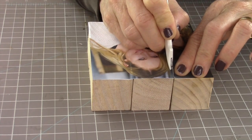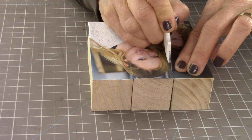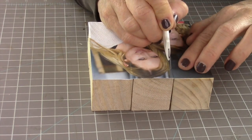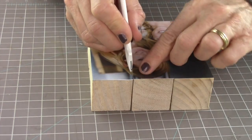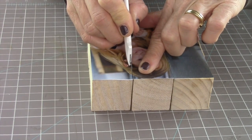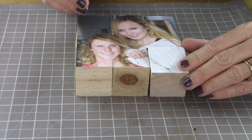Just in case you have a little area that wasn't stuck all the way down, put a little more Mod Podge. Next, take your craft knife and gently go in between the cubes. You can kind of feel it with your finger first — see how I touch it with my finger to feel where the line is. Once you get the craft knife to sear through, gently go along the block and go super slow.